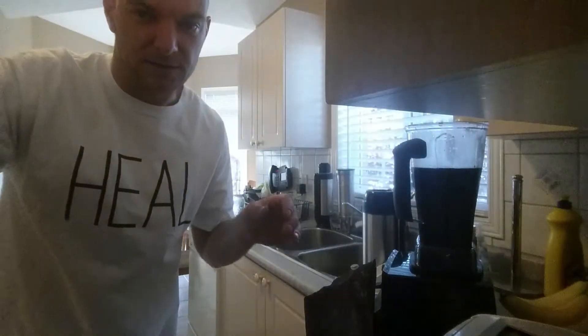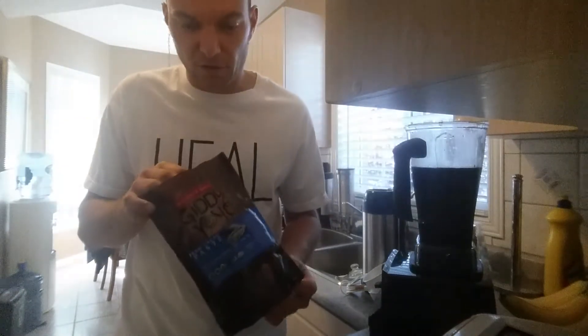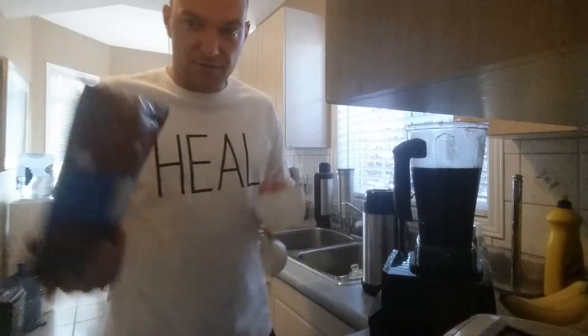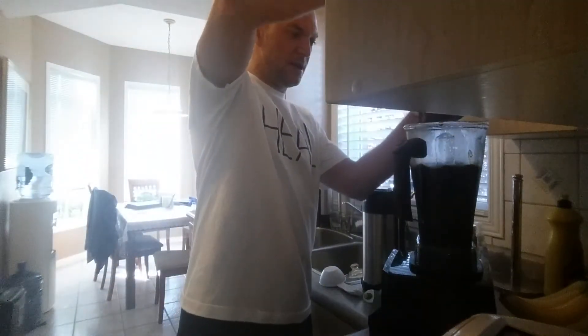So next step — I have just under 2 litres of chaga. I've got Giddy Yoyo cacao paste. You can use cacao paste or cacao powder, but I prefer the taste and think it has a higher nutritional value in my chaga hot chocolate. I'm taking about a cup of the cacao paste — you can do anywhere between a half a cup to a cup — and I'm going to put that into the base.